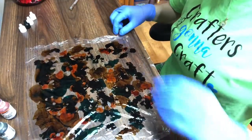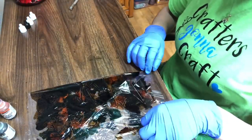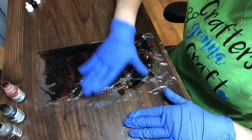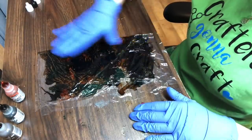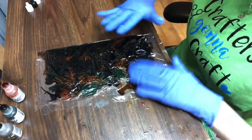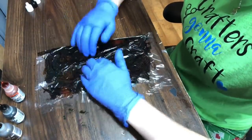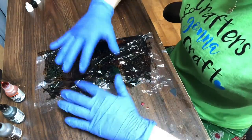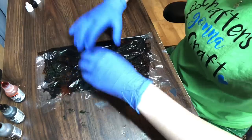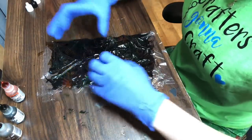Now you have your inks on your plastic wrap. Take one end and fold it in half. Now that it's folded in half, take your hand and just hit the plastic wrap — you're not going to rub it, you're just going to blot it. Blot your plastic wrap and it's going to look like a big brown mess, and that's how you want it to look. If you see crevices in there, that's what you want — you want the plastic wrap to have some texture and the colors mushed together.